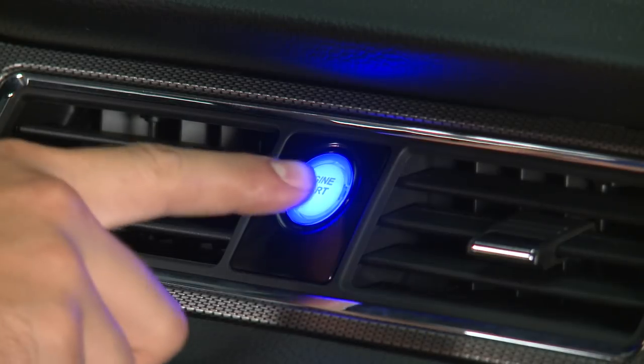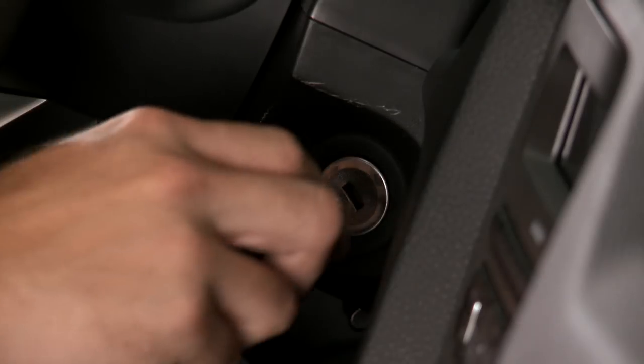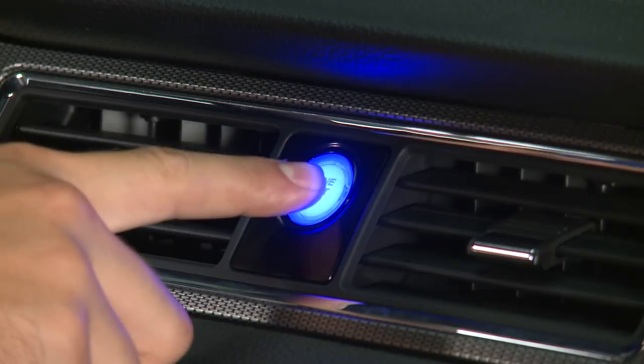You do have a couple of options when using this kit. For starters, you can choose to start the car using just a button alone, or you can allow for both the key or the button to start your car.